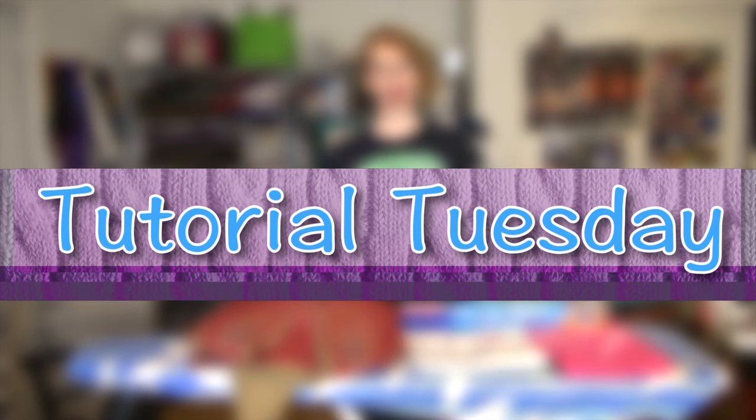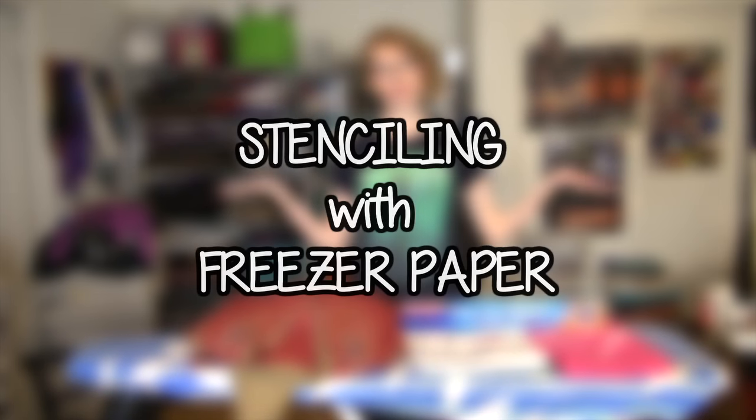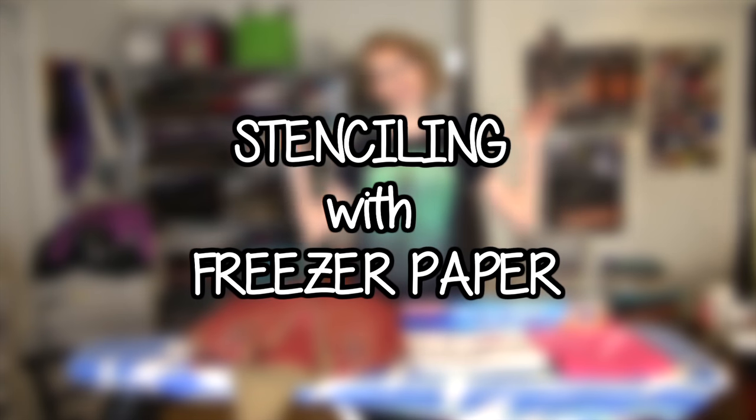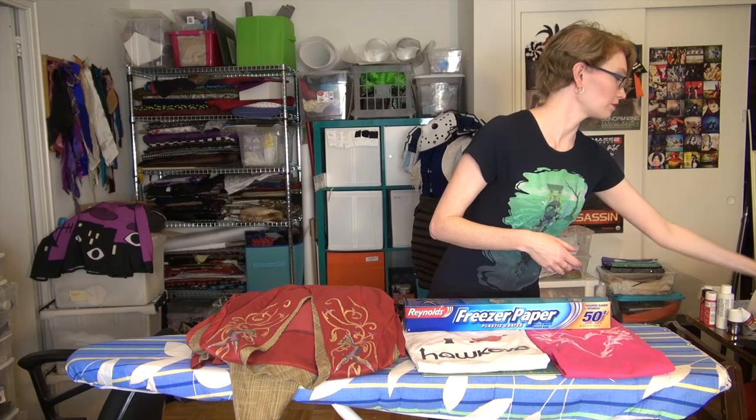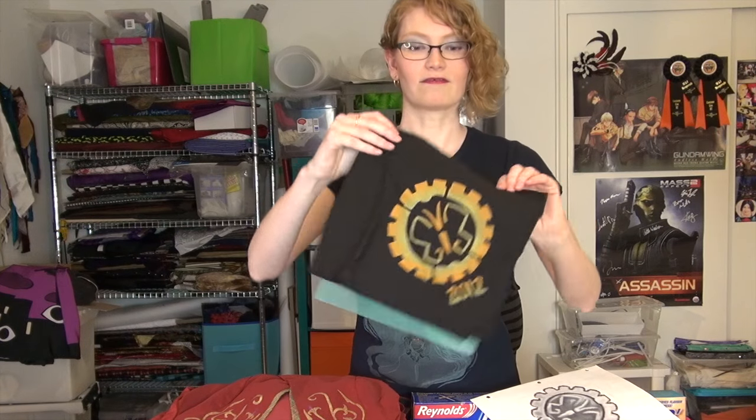I want to tell you guys about stencils today, and stencils using freezer paper specifically. I really like doing fabric painting for a lot of my costumes and other craft projects, and stencils I find are really handy. Unfortunately, with a lot of designs with a lot of detail or internal shapes, it's really hard to get a stencil done — for example, a logo for a convention where you'd need bars going through a gear shape and bars going through a zero shape. While that looks okay, sometimes you don't want all those extra gaps in your design.